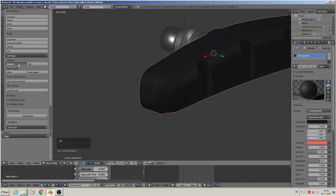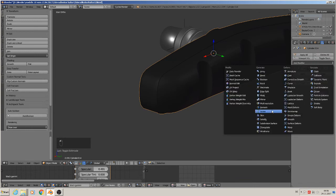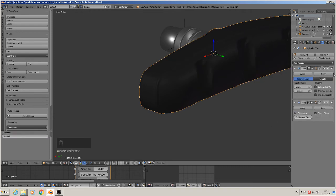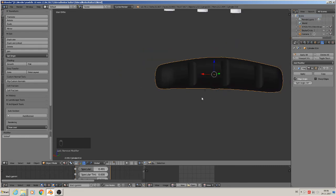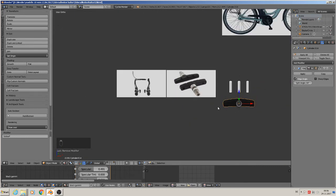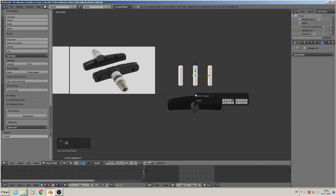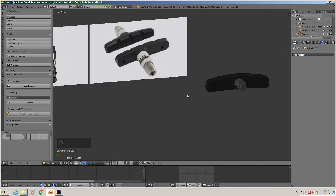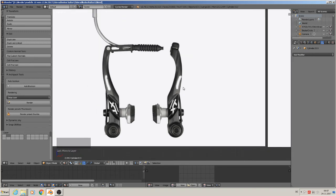Here it is not smooth, so we smooth it again. Or simply give it a subdivision surface modifier. We will check that later. So we have built that and can move it to the second layer. So we have built that thing completely together.